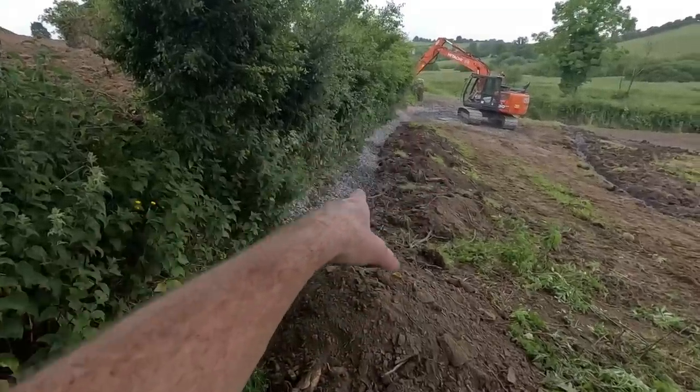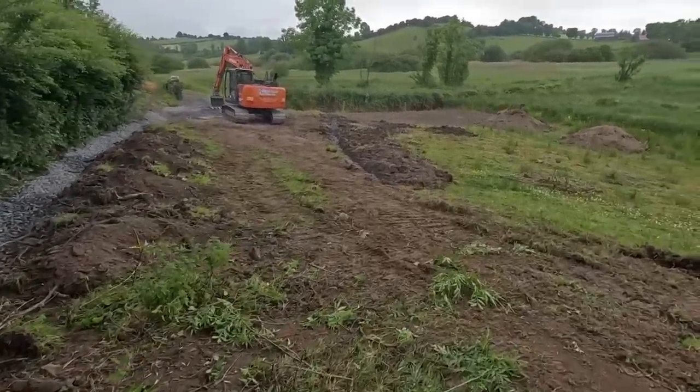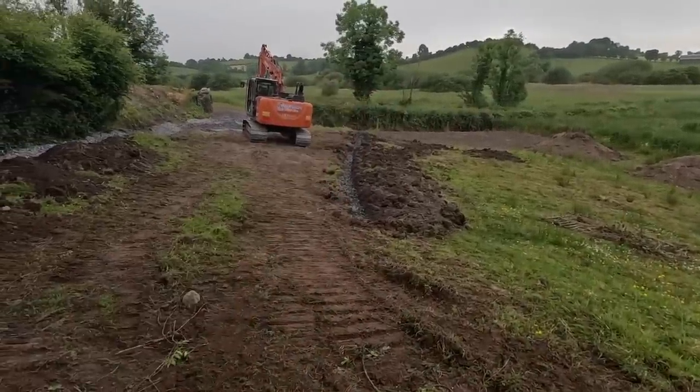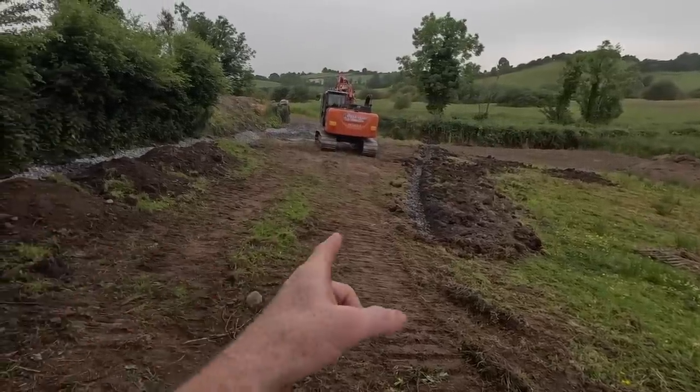We're putting a drain in along the hedge here to catch any dampness from coming down the field, and then we put another one down here as well because it can be damp times down here. Just pull another one across there in case we miss anything - a second chance to catch anything that gets past the one above.